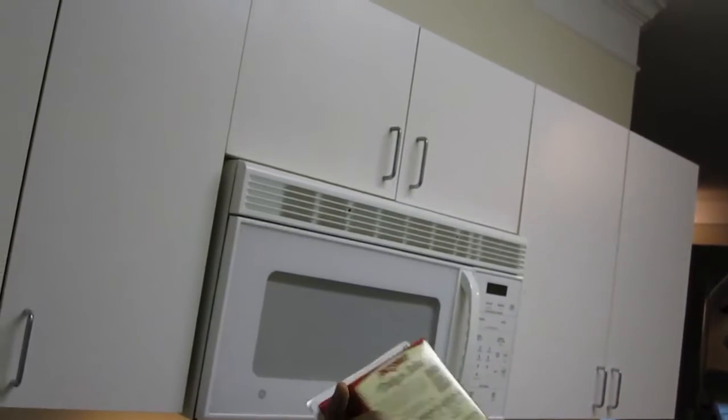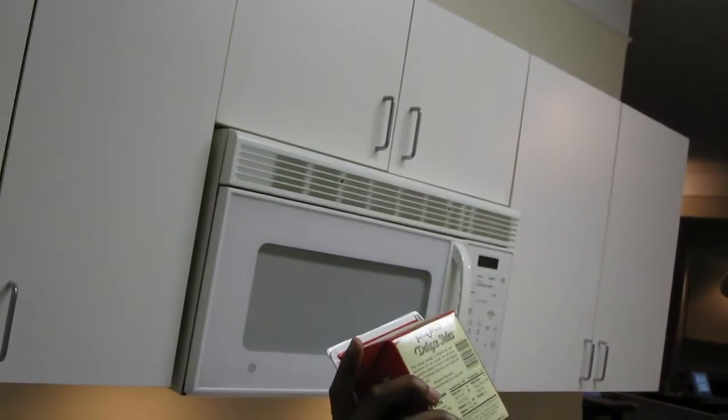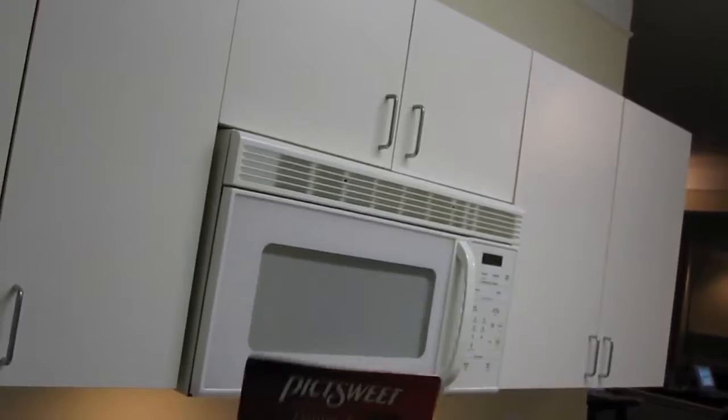All right, enough veggies to last me until payday. But this is really inexpensive. The salt content may be crazy, but it's actually not that bad — 140 milligrams, which is pretty good.